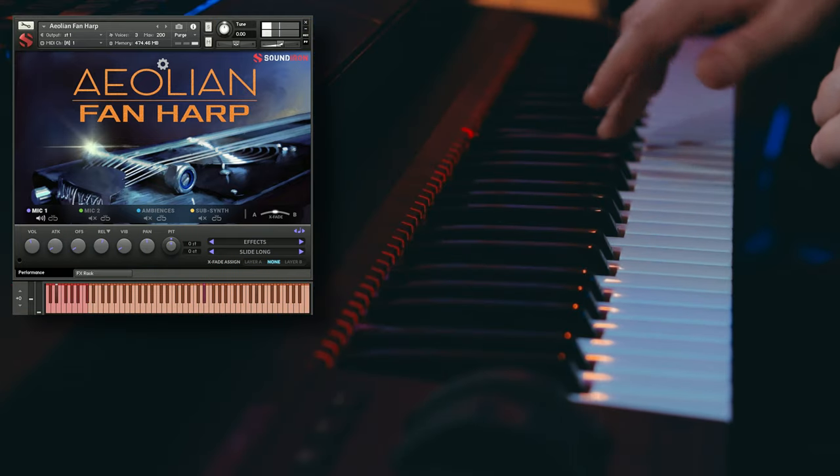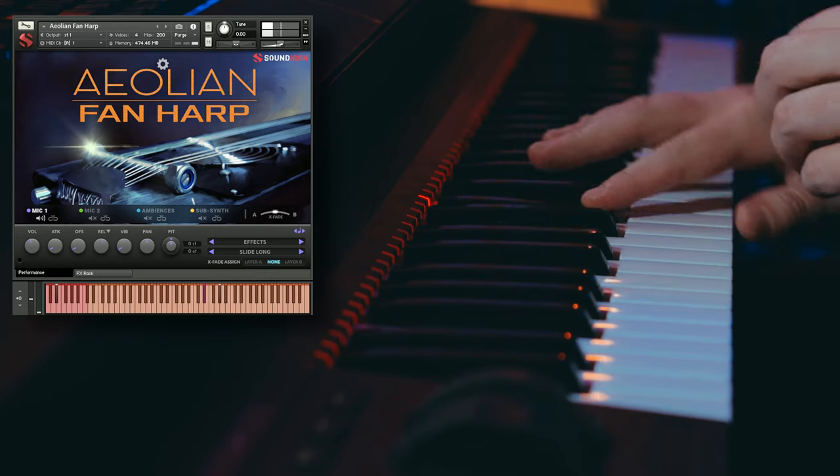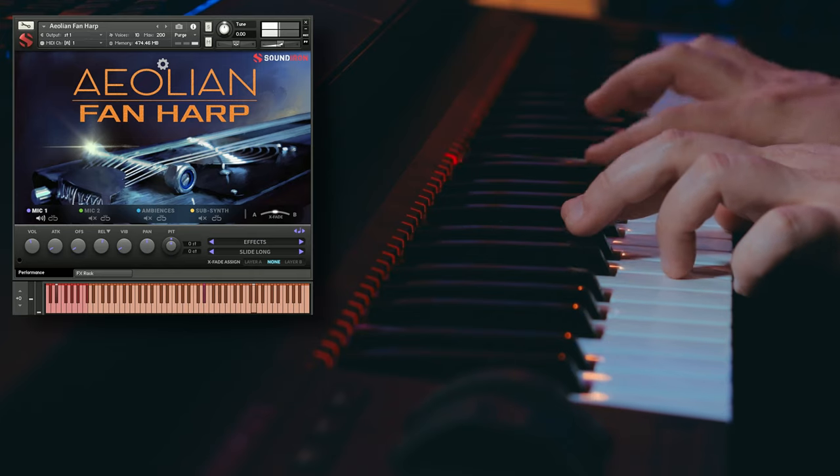Let's go ahead and stretch this across the key range. I love taking some of these specifically recorded effects and stretching them across the key range because you can get some really unusual types of music going — things you wouldn't normally do because maybe this specific effect was only recorded in a specific tonal range. So being able to play it across the key range is really cool.